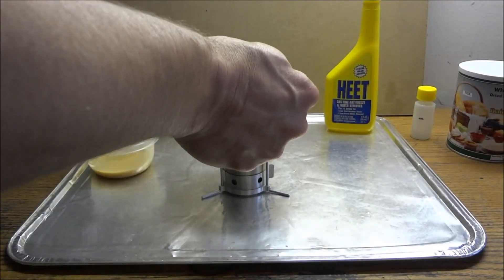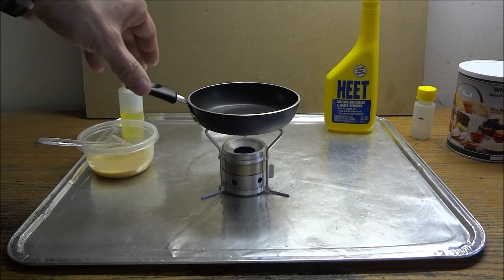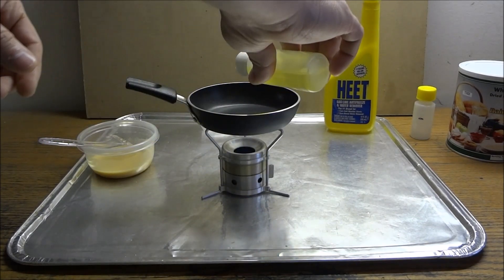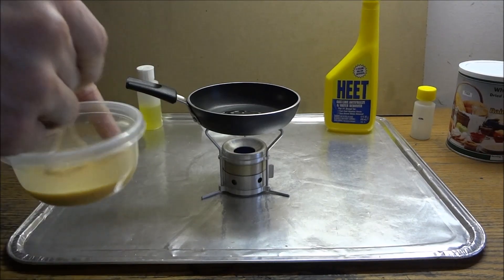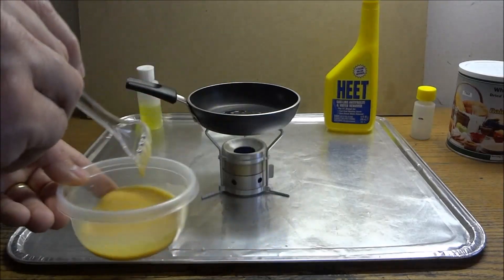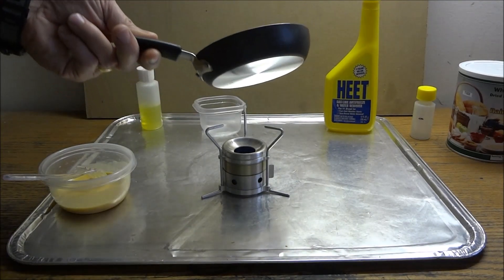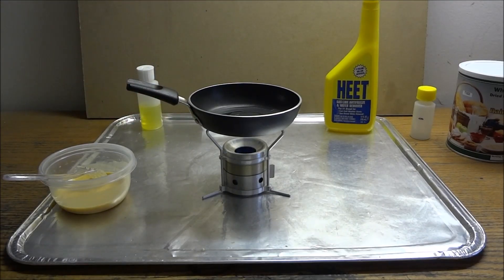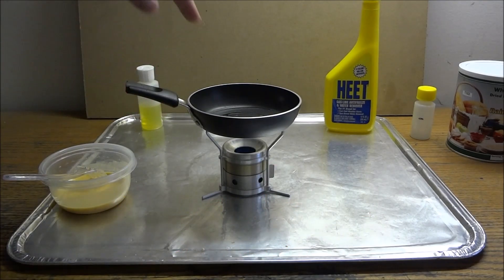There we go. Let that heat up a second. I've got a little olive oil here — I'll throw that in there. If anything, it should help with the flavor. This One Egg Wonder fits nice on the stove. It is kind of awkward because of the handle, but it seems to be okay. If you're doing any kind of stirring, you just want to hold the handle.